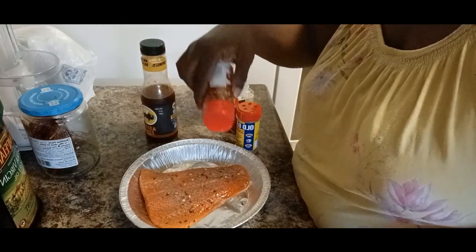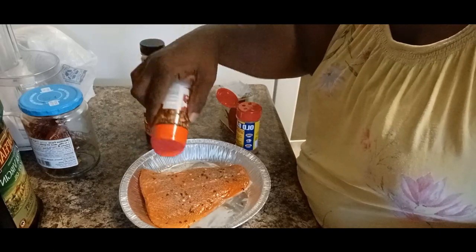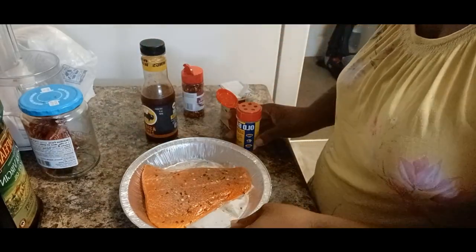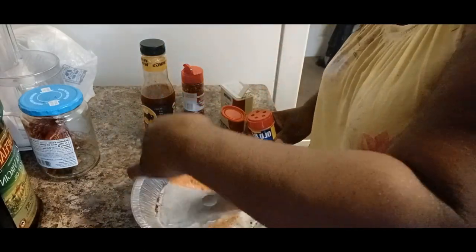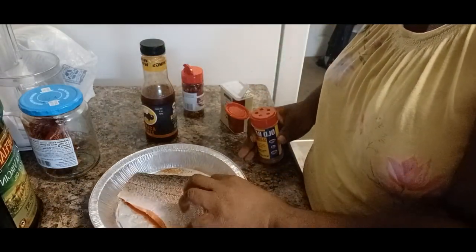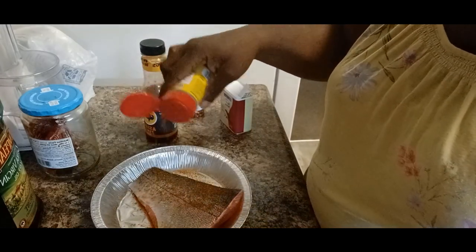I'm always bringing something new to the channel so y'all can just try and get into it. But I tell you, if you try this on any type of fish, I believe you will not be sorry.